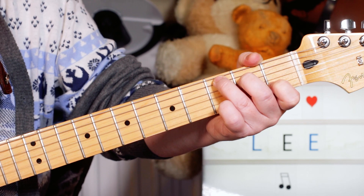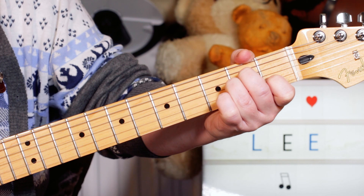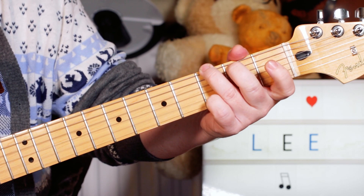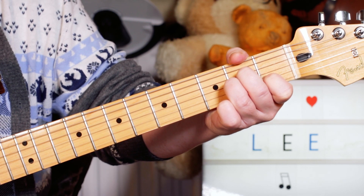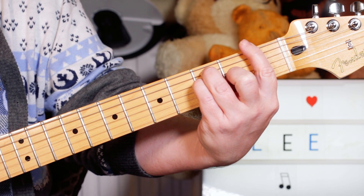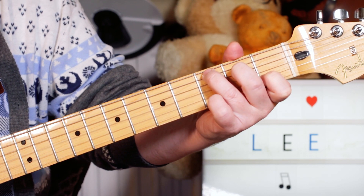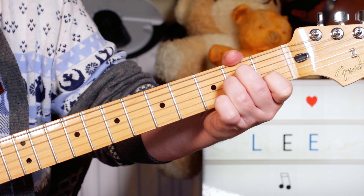So one, two, three, four. Then we've got a bar of A minor. Then we've got two bars of F. Then a bar of G. A bar of A minor. A bar of F. And then a half bar of D minor and a half bar of G. And then a half bar of A minor, back to C. A minor again - a bar of each for those.